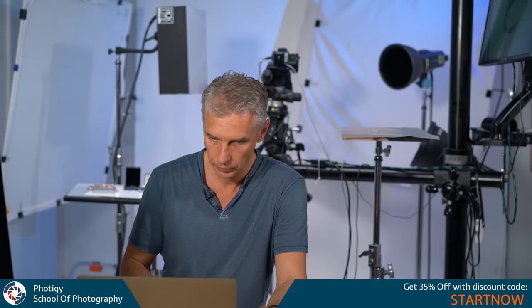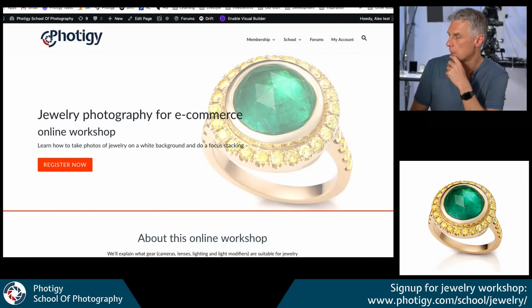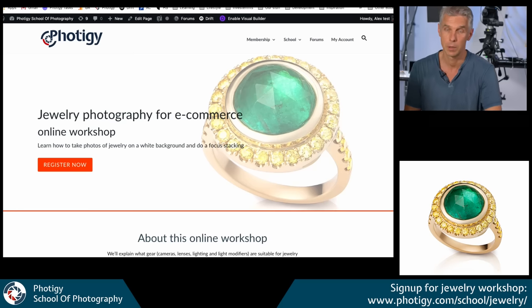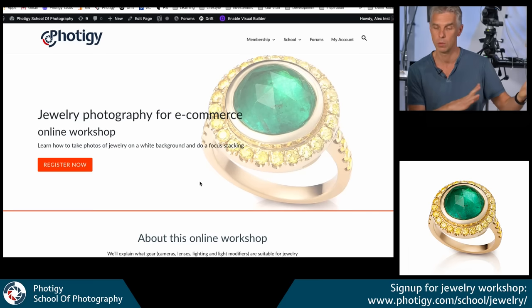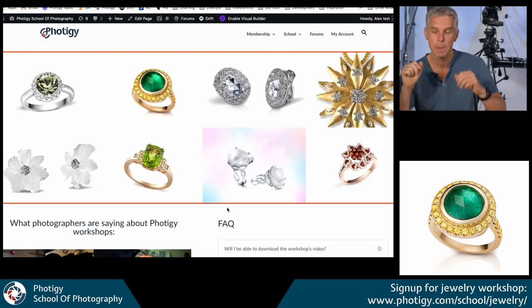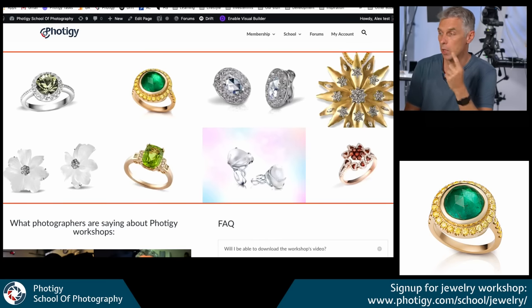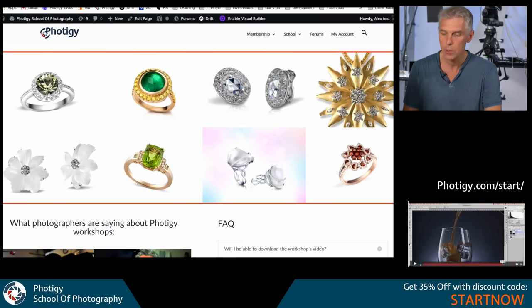The workshop registration link is just under my video. We're closing registration tonight because tomorrow it will be gone — you'll receive your link and join online. If you want to join, today is great because you can use the code 'Start Now' to get 35% off on anything on 40G, including the jewelry workshop. It's 35% off everything for 24 hours with the code 'Start Now' — one word.